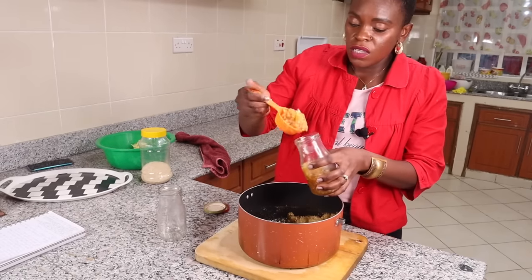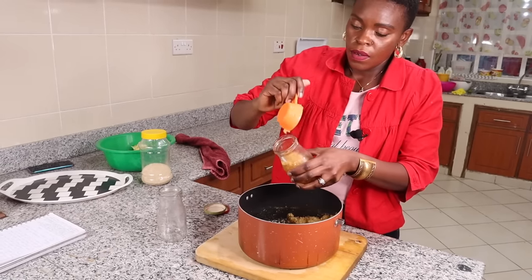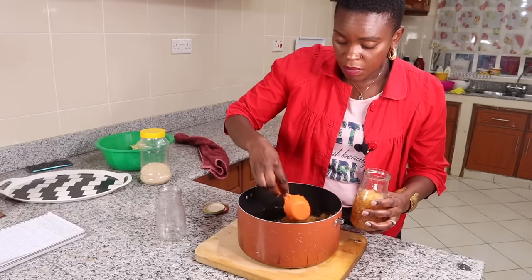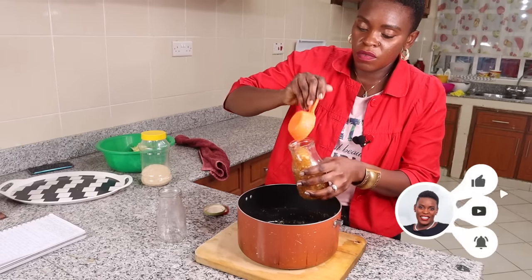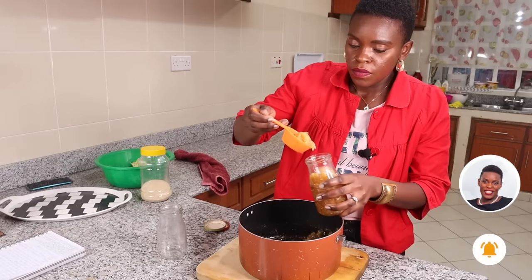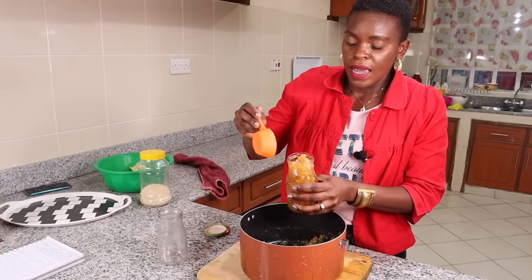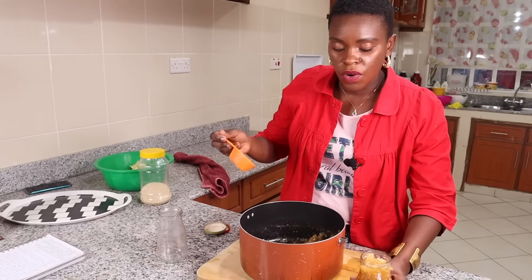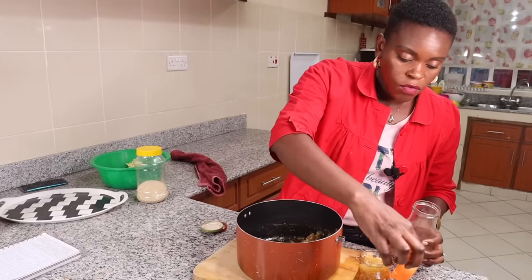I've made it with cinnamon and without cinnamon — honestly I don't know which one I like better. I suggest you try them both and see which works better for you. This jam is going to keep very well in the fridge for a good number of weeks.